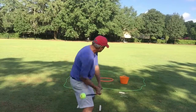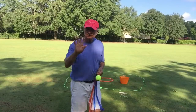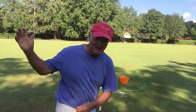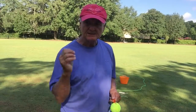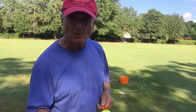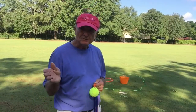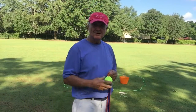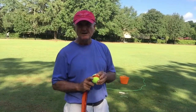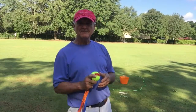Air golf also teaches balance and posture. In order to swing that ball back and through and get it out to the hole, it teaches a perfect posture and balance where their feet are flat on the ground and they're winding up their body and unwinding — teaching that perfect balance and stance that is so important to being able to transfer over to the game of golf.